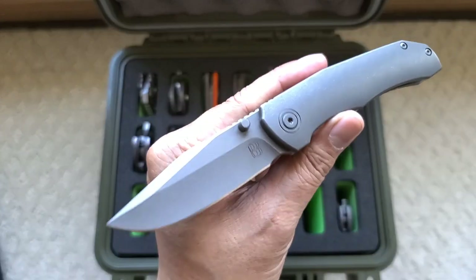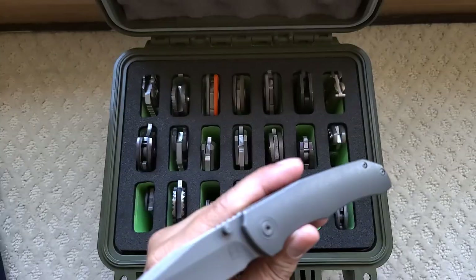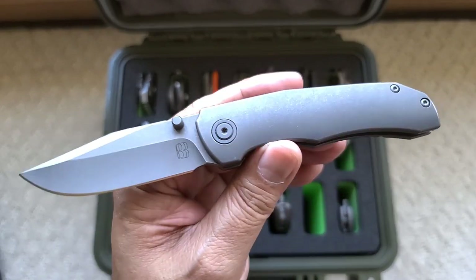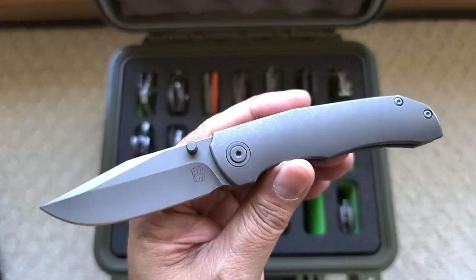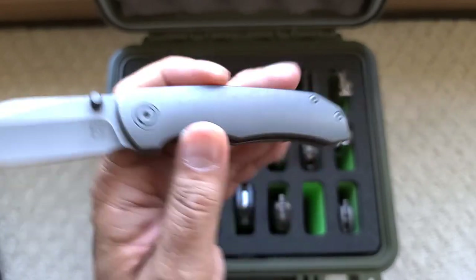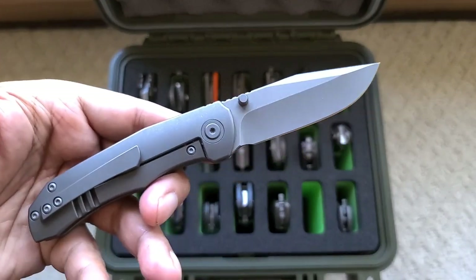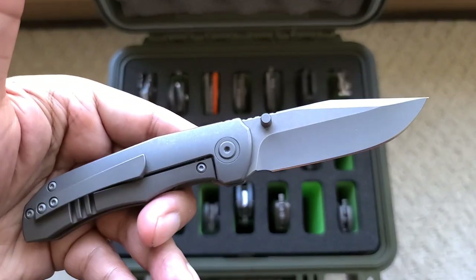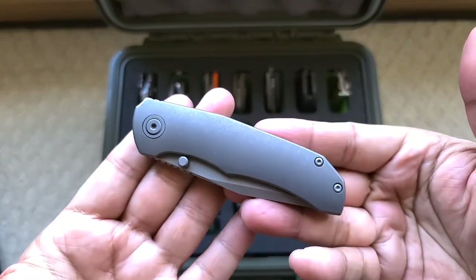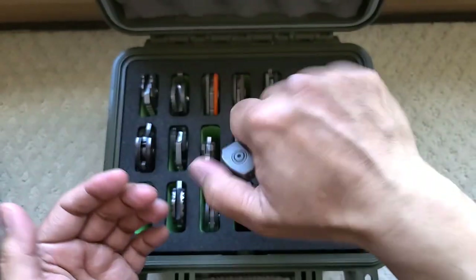Bergblades — this is one of his non-flipper pups. He sent this to me; I think it was a pre-order and I got it. I am a big fan of Bergblades. I have all the pups — I have the flipper pups and I wanted a non-flipper pup. Cool, clean, tiny little knife.